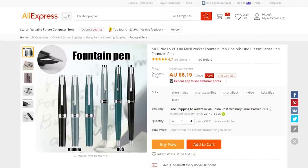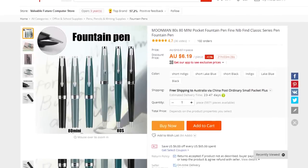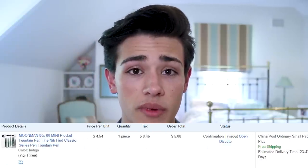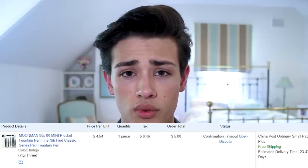So when I saw the Moonman 80S on AliExpress, I made sure to go ahead and buy it. The Moonman 80S was not the same price as the Moonman M2. While it does feel like a $50 fountain pen, it only cost me about $15 or $20. This fountain pen, however, only cost me about $5 — about one third or one quarter of the price you'd pay for the M2.